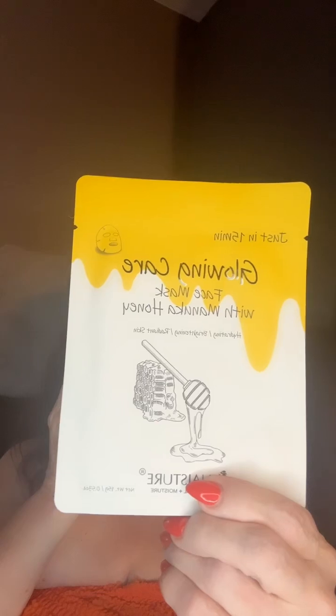This mask is for hydrating, brightening, and radiant skin. I got this in my Shop Miss A haul that I did on Thursday. So we're going to open this up and take out the mask.